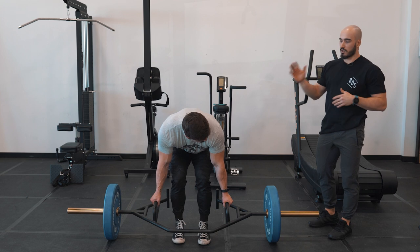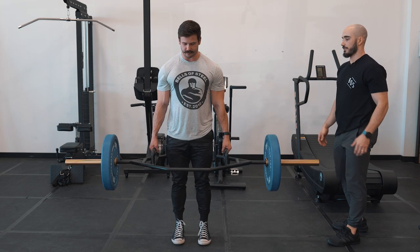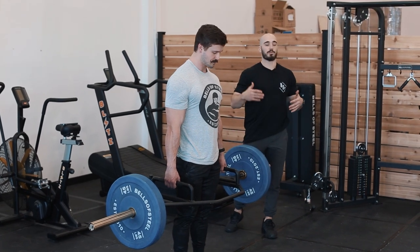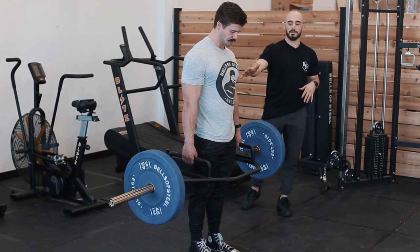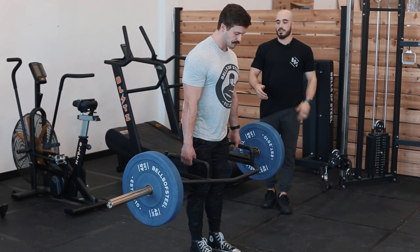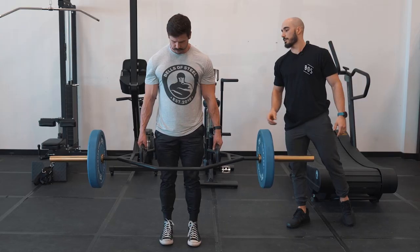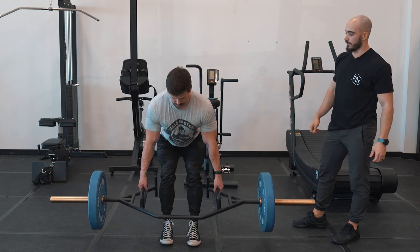So first things first, Carter, I just want you to do a standard trap bar deadlift. A traditional trap bar deadlift works hamstrings, glutes, back, and quads — it's kind of the biggest replacement to our traditional deadlift. From the top, he can keep his hips high and do a more Romanian-style deadlift with the trap bar, taking out a lot of that knee flexion. That's going to take out a lot of the quads and really bias the posterior chain — the glutes and the hamstrings.